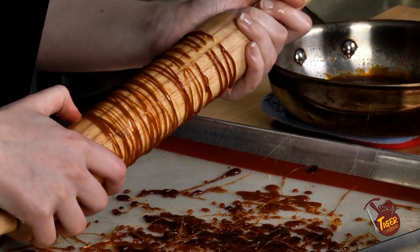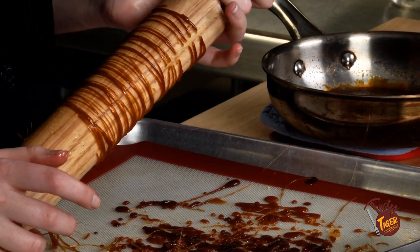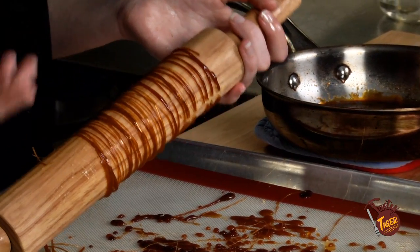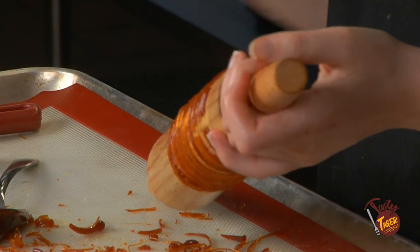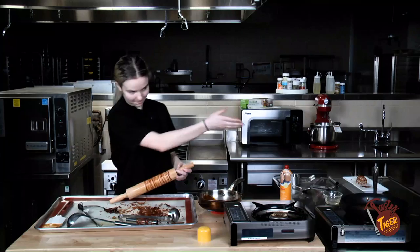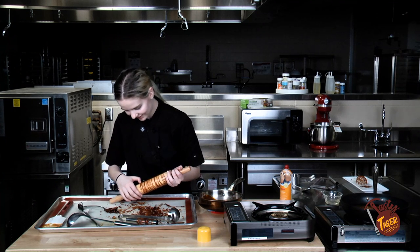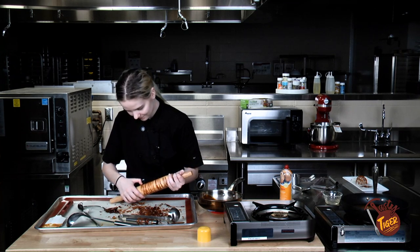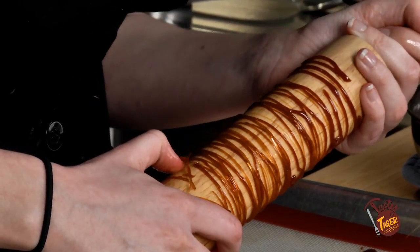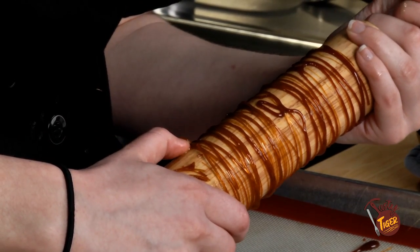Question: How long did it take you practicing sugar art until you felt pretty comfortable? Oh, years. Even then, oopsies always happen. It all depends on the tools you use and how comfortable you are. That always happens because I'm not used to gas burners — I'm used to electric.